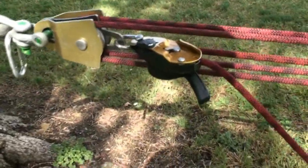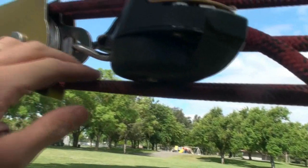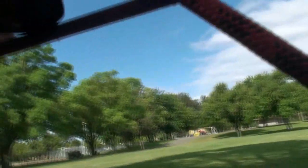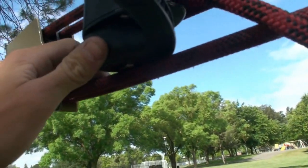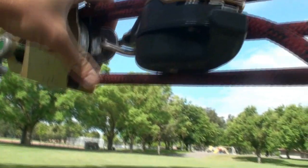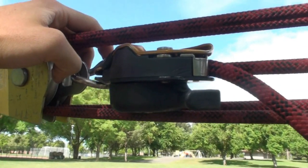I got everything all set up with the rig here. Before we start tensioning, I just wanted to note something here on the bottom — we have some friction here with the brake and this strand of rope. I assume that as we add more tension, both of these strands of rope will be rubbing on the brake handle, so this could affect our mechanical advantage a little bit. But we won't know until we try it, so let's get started.